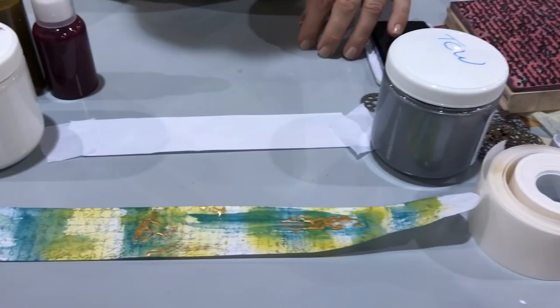Hi, I'm Rebecca Meyer and I'm going to show you one of my new products with ThermalWeb. I've created a mixed medium program for them and one of the products is Art Tape.